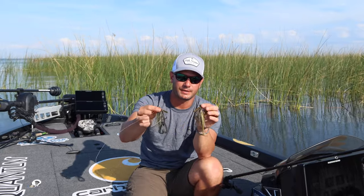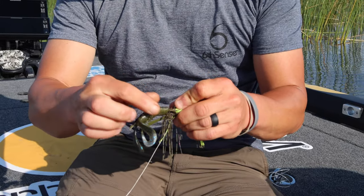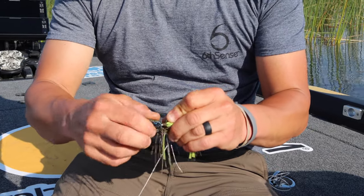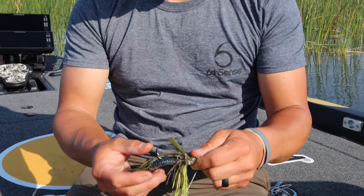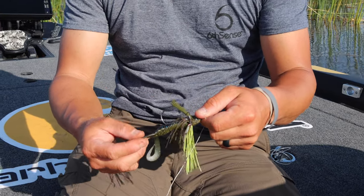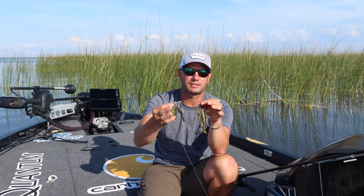The deal with the swim jig is you want a good bait keeper so your bait's not going to fall down when you throw it. It's got the screw lock on the shank to hold your trailer on there. You want a stout hook — this 5/0 hook they've got on here is good. It's made for the heaviest cover, stiff rods, braided line — that's what this is for.